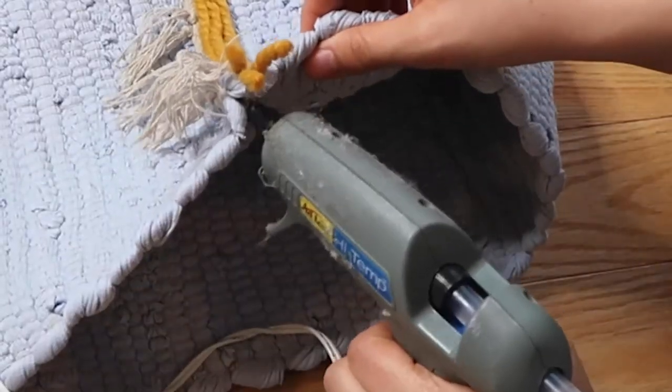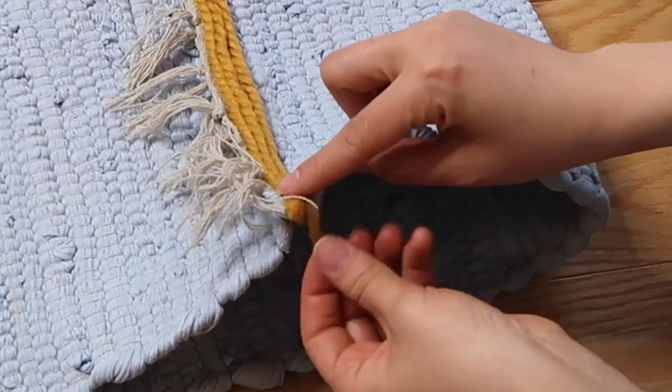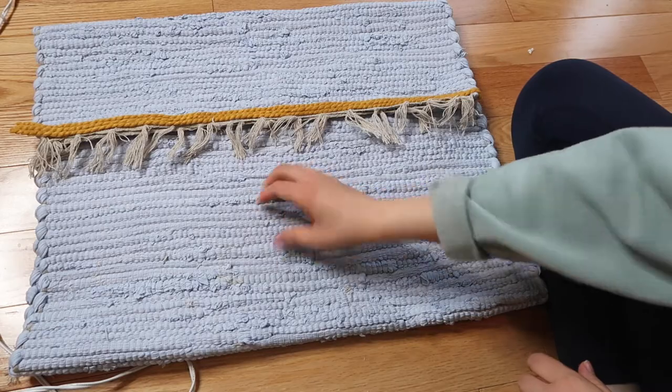I also let the yarn dry for about an hour before moving on, and then folded and glued the extra bits of yarn around the back of the rug fabric before moving on to attaching the side of the pillow.